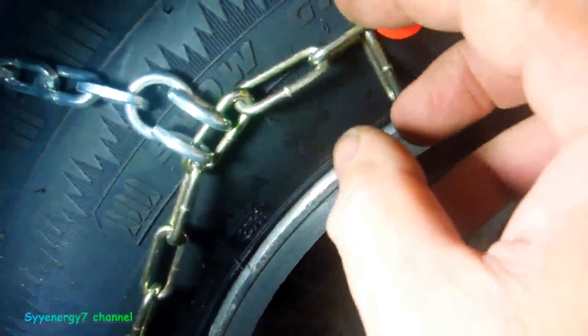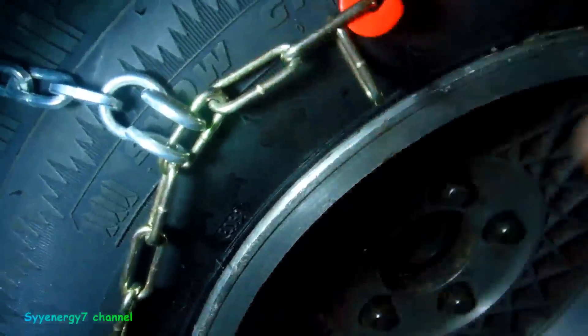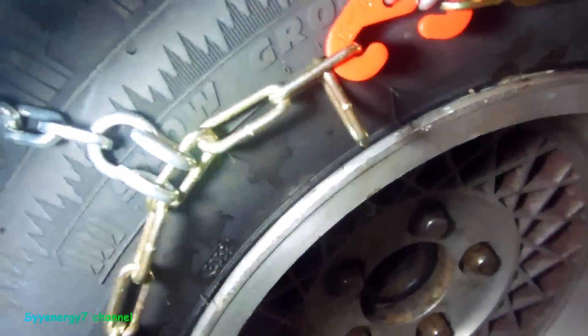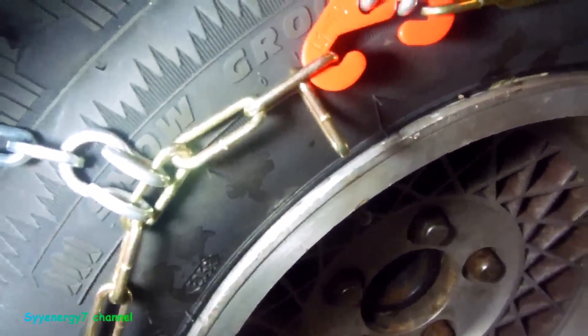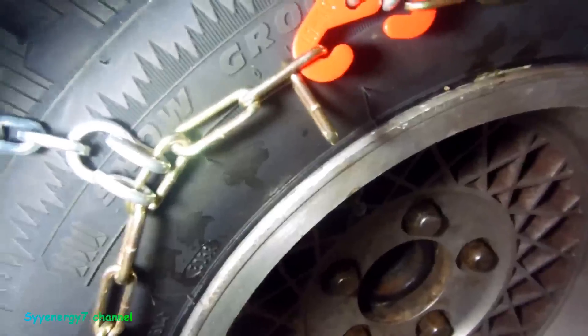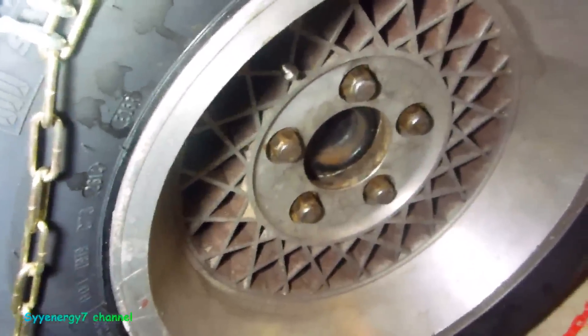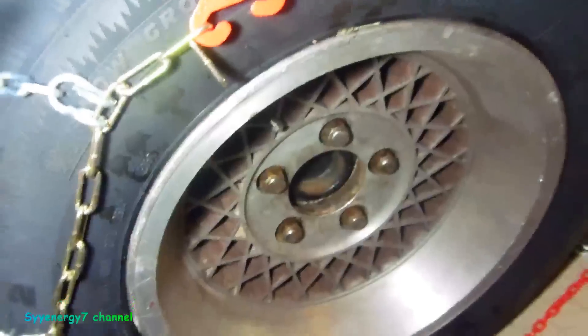Then you just hook this onto the closest link. If you need to adjust these later, you can bring it up one link. You're going to drive it maybe 100 feet a couple of times. When you readjust them, it's going to be so simple. You don't need those star connectors or anything like that because it has a rubber connector already incorporated with it.